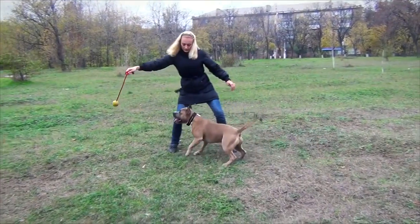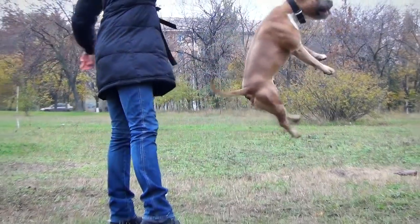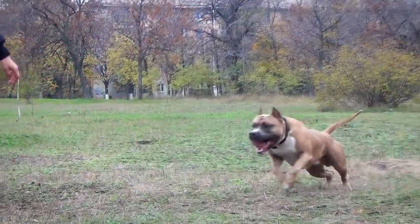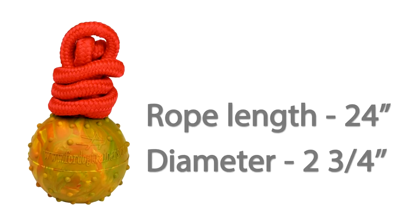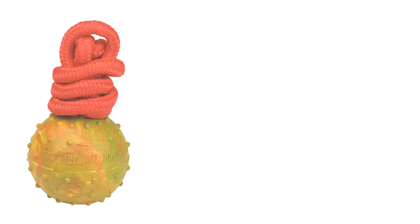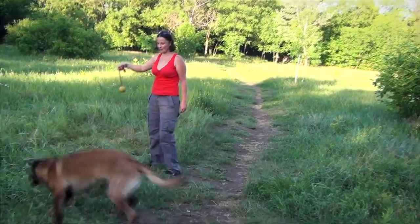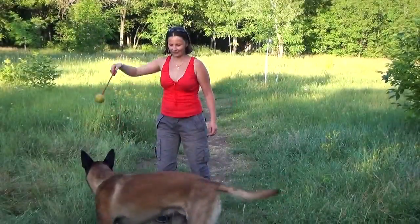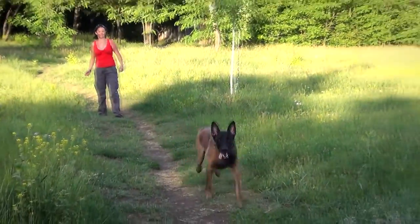Please note that it is a training item and isn't meant for chewing. The toy is 2 and 3 quarters inches in diameter, and the length of the rope is 24 inches. It is rather big and heavy, so it is more suitable for adult canines. This ball is perfect for playing, shot hunt, and obedience training.